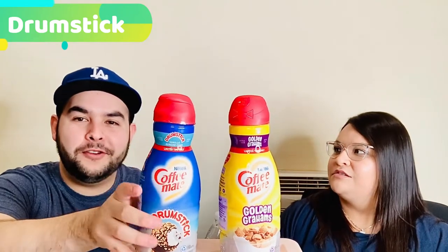It tastes like vanilla ice cream. I think the flavor is very much like the Drumstick — they nailed it. It's not as much peanut as I thought; it's a little hint of it, but it's more like creamy vanilla with chocolate. Am I crazy or am I tasting chocolate in here? Yeah — wow.